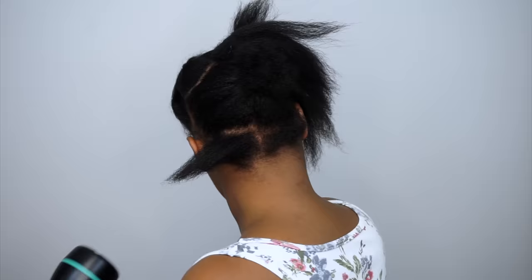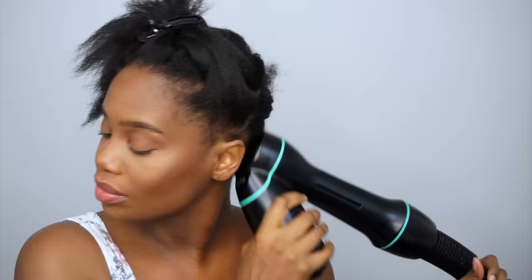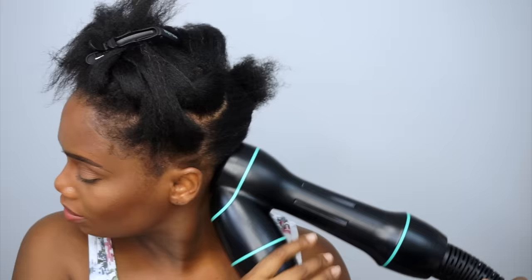Look at that — it straightened my little bitty pieces of hair in the back and I was so shook by that! So this works on short hair as well. I'm putting it back on for a little bit more since it still has a little texture, and I want to straighten it out a little more. I'll show you guys how it did get that short section straight.